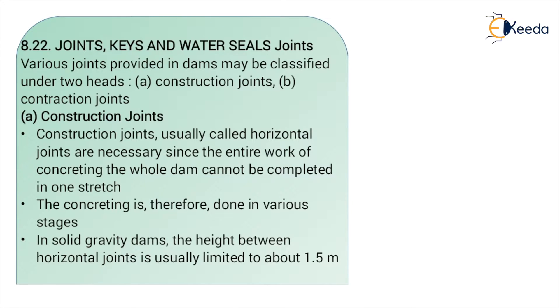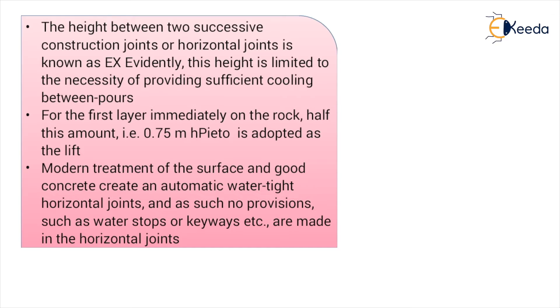In a solid gravity dam, the height between horizontal joints is usually limited to about 1.5 meters. This height between two successive construction joints is known as the lift.